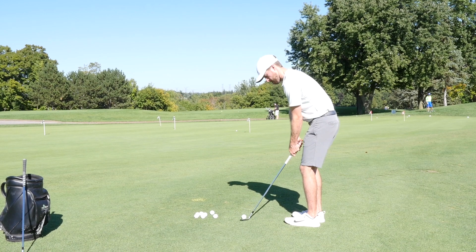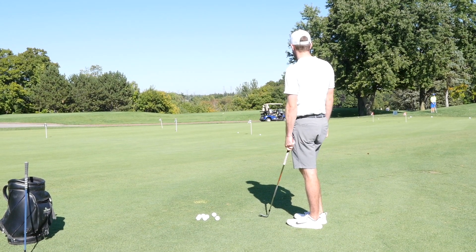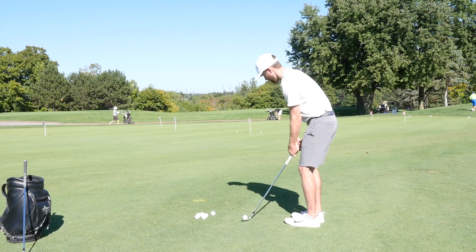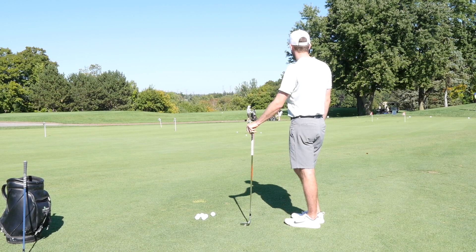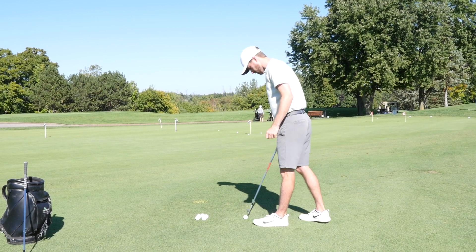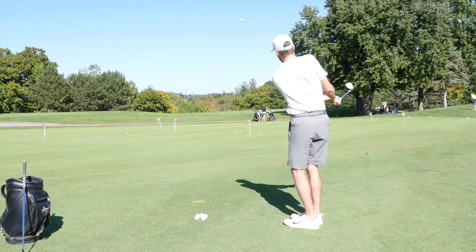Matt's been hitting it quite good, averaging 12 greens every 18 holes, which is pretty good, but we've got to get the short game a little bit better. Matt has told me he's been struggling with these short chips here. The practice green at Cedar Ray Golf Club is actually quite sloped, which fits our exercise well, because I generally like to see chips land pretty soft, especially on firm, fast greens — relying on that soft landing rather than spin.